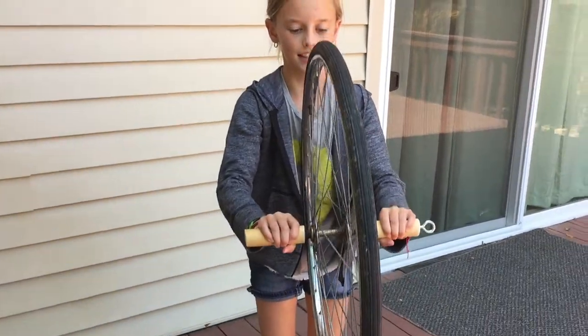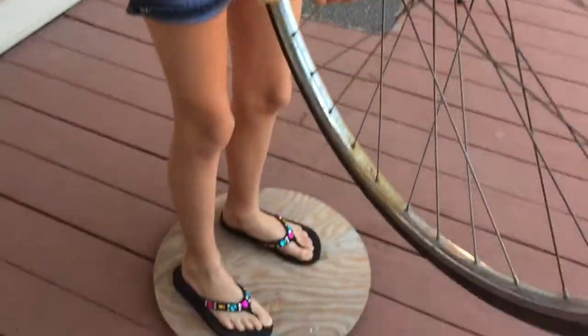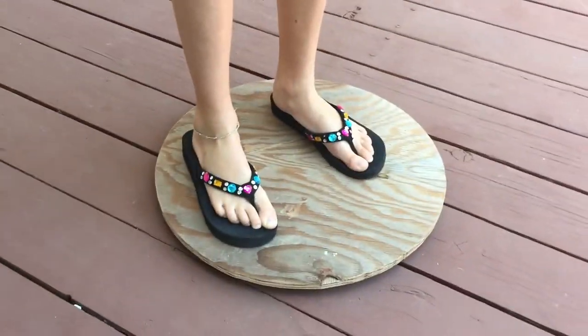Welcome back to Kids Fun Science. My name is Grace, and today's experiment is the spinning wheel. What we have here is a bike tire with handles, and then we have a Lazy Susan that will spin.